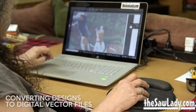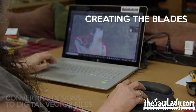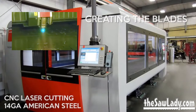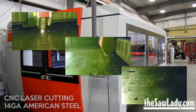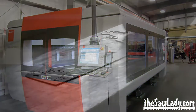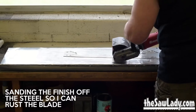I have spent many hours converting all of my vintage saw designs over to files that can be cut by a laser CNC. It cuts the blades out of a big sheet of metal and then I get the shapes, which are raw metal, and I have to sand them to take the finish off that keeps them from rusting — because I want them to rust.